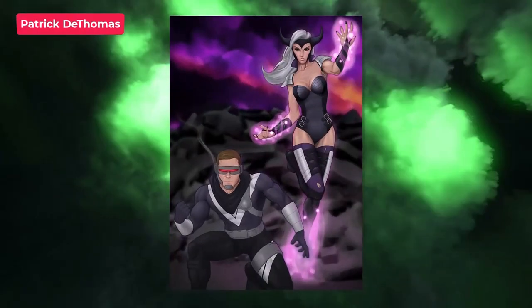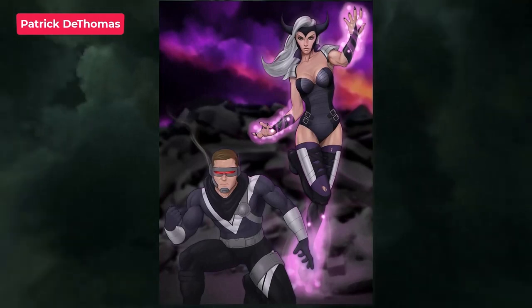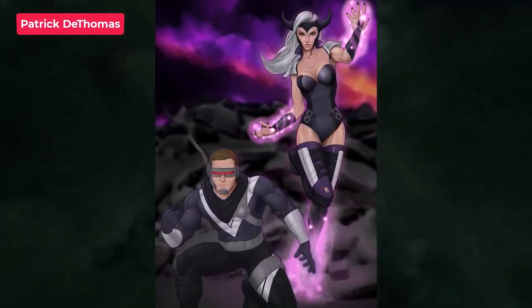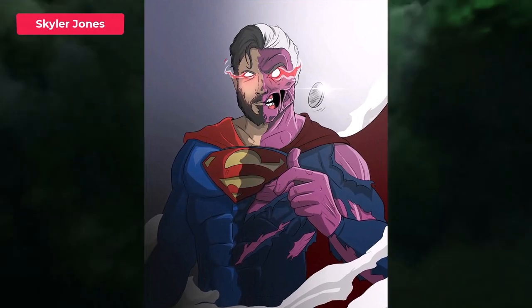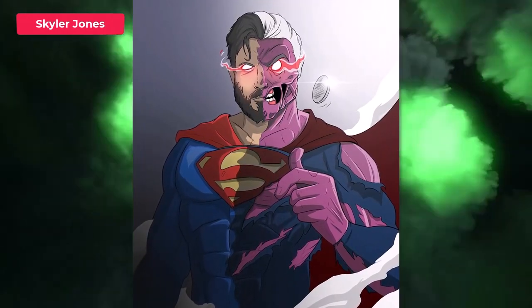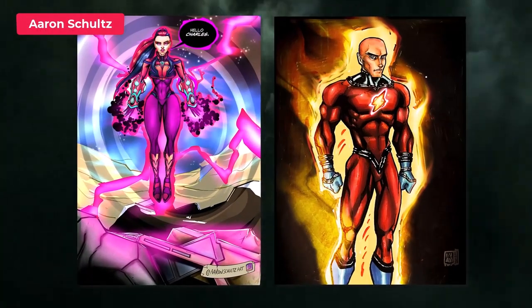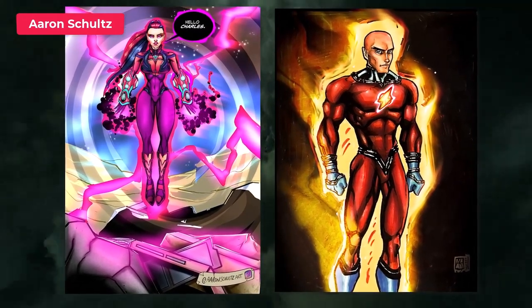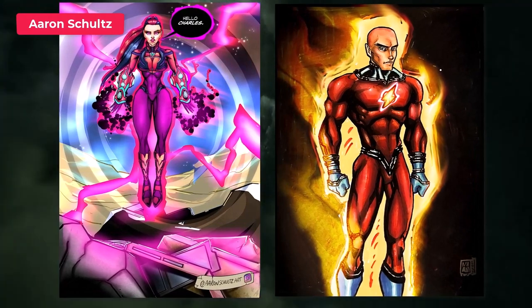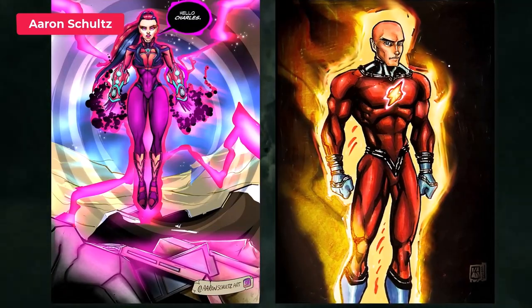Next up is Patrick and you've done Cyclops and Jean Grey turned evil. I like those suit designs — they look really good. It definitely has that evil spin on them. Next up is Skylar and you've done Superman as Two-Face, as if he's been half damaged by those toxins and turned evil. That's a really cool idea. Next up is Aaron and you've done an evil Jean Grey here, or Phoenix. You've done a really good job of her suit and the artwork in general — I really love her face. And then we have a hero Lex Luthor who looks really cool. I like the suit — it kind of looks like the Flash. Very heroic.